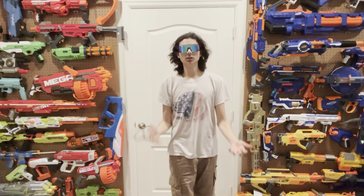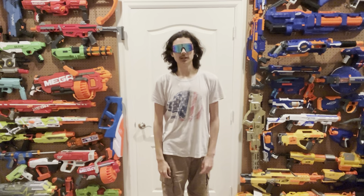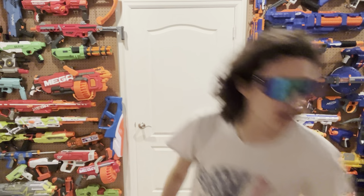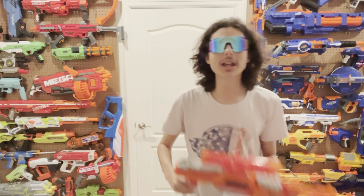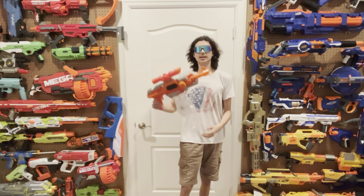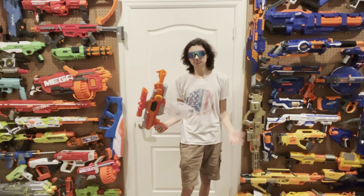My eyes hurt so I'm wearing sunglasses even though it's the middle of the night. Do I have to do this? I'm actually asking — a lot of you have been bugging me since I did the unboxing stream of this blaster to do a review on it, even more than people bugged me to cover this one. I did what you asked. Why do you make me put up with stuff like this? What I do know is that this is the Busby Rogue. I am so mad. Cue the intro.